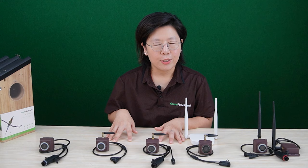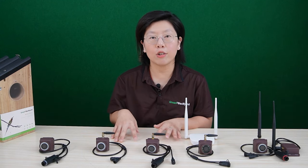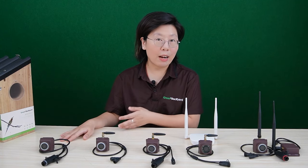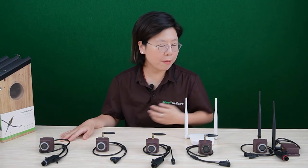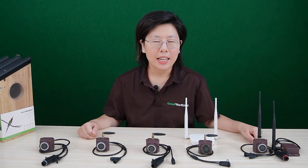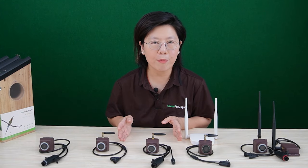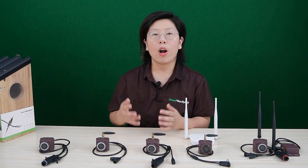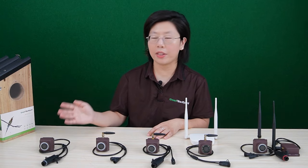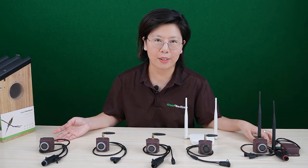For three of these cameras, you can use the QR code on our Green Backyard application to connect with the app. But for the PoE network cable bird box camera and the long-range bird box camera, we are using a different method. If you're interested in how to set up the wireless bird box camera, you can watch another video on how to install them. Next, I'm going to show you how to connect with our network cable bird box camera and the long-range bird box camera.